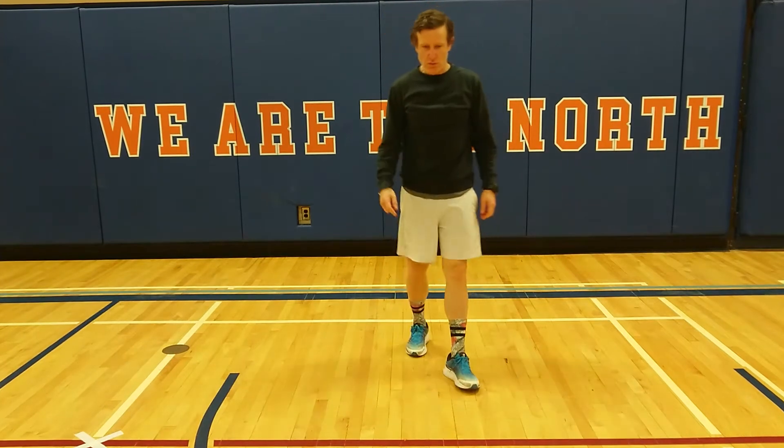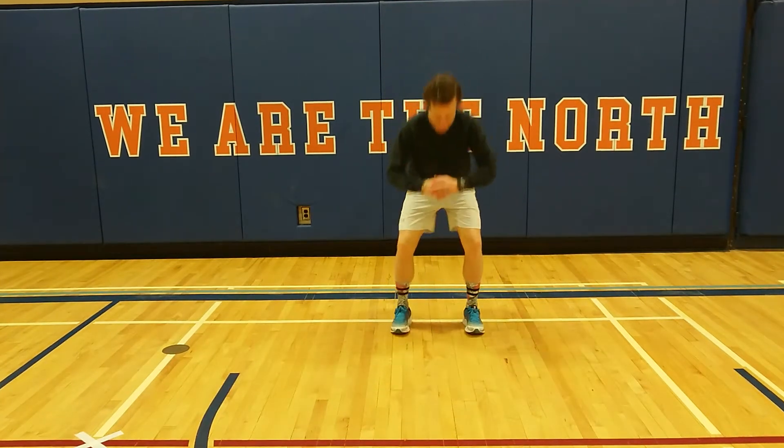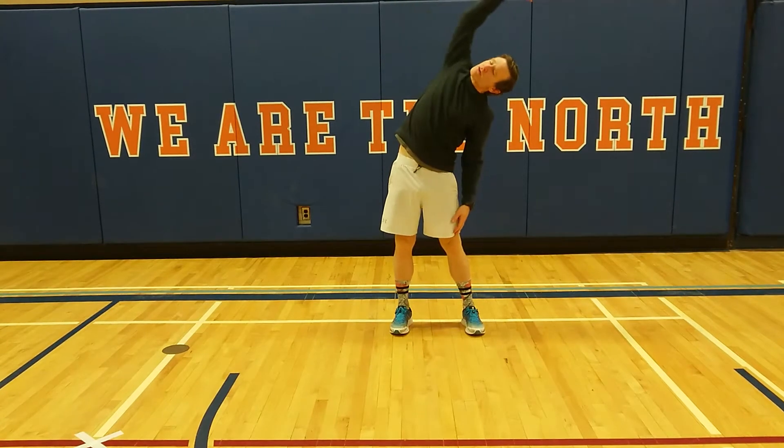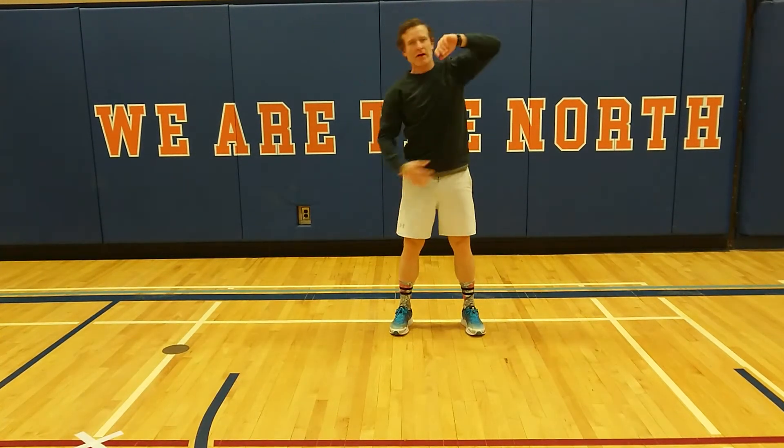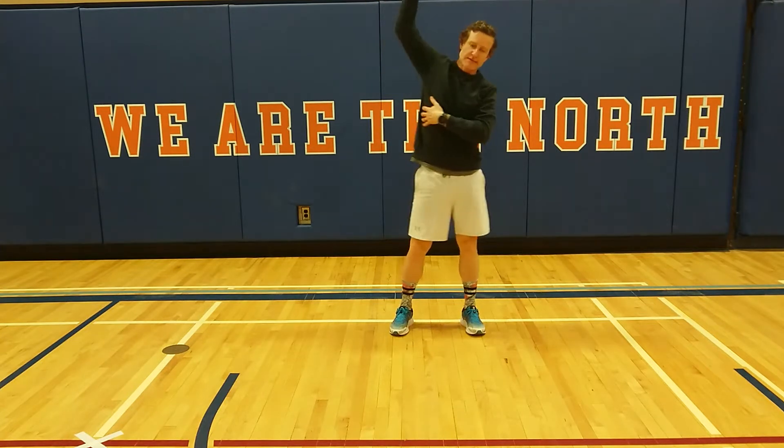Next exercise: squats with a side bend. So I'm going to squat down, then I'm going to reach up and over and across. Squat, reach up and over and across. Trying to stretch out our sides here.